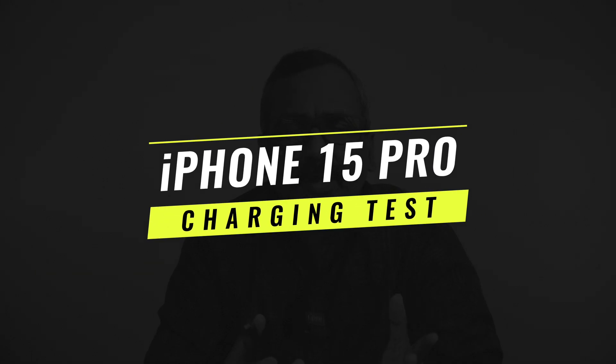Hello friends, welcome back to Technique. Today we'll be doing the charging test of the newly launched iPhone 15 Pro. The iPhone 15 Pro has a quite similar battery to the iPhone 14 Pro. We did the charging test with the iPhone 14 Pro last year, and this also supports similar charging protocols — 20-watt charging is supported. Apple has their own 20-watt charger, priced around 2,000 rupees in India.